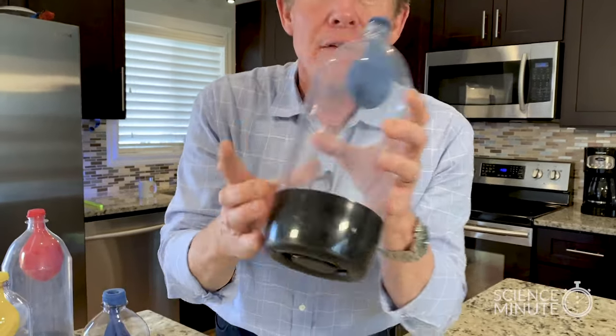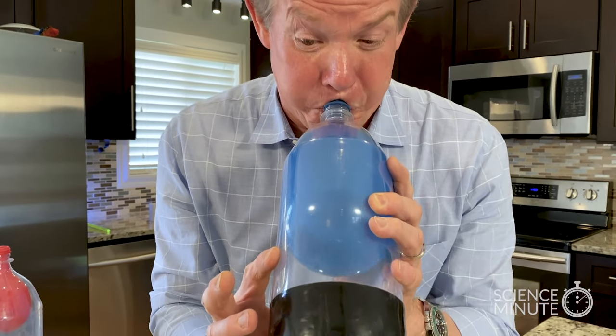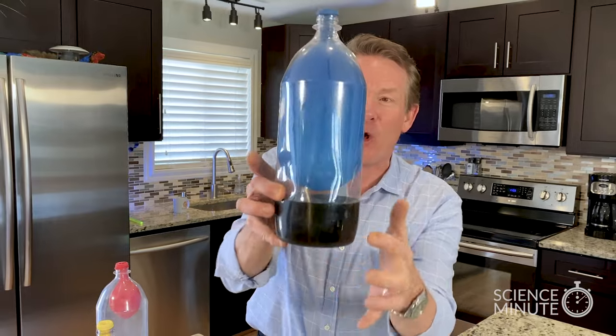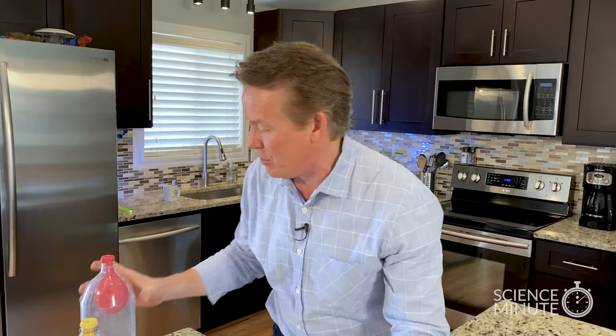Here I've got a bigger one for you to be able to see. So watch. If you blow as hard as you can, the air leaves through that little hole. It's amazing. So if you don't tell anybody you've got the hole in the bottle, you'll be able to blow up the balloon in the bottle without any problem whatsoever.